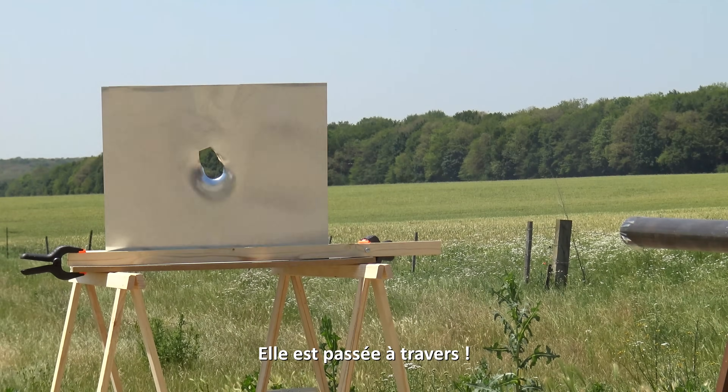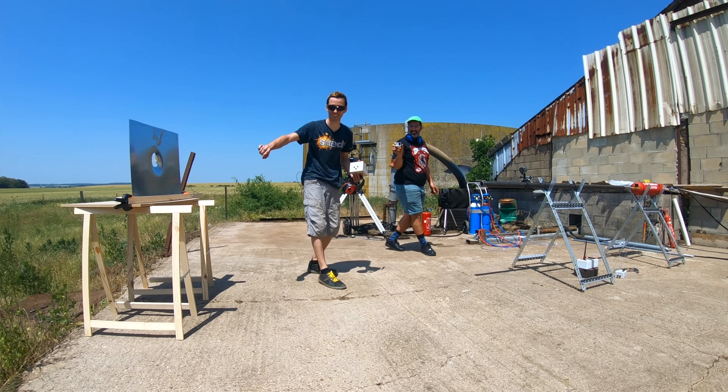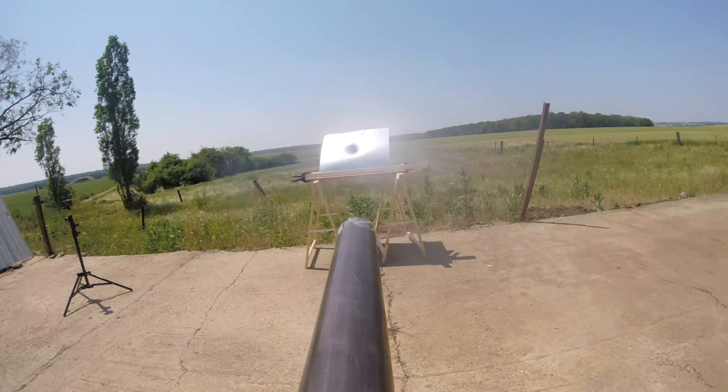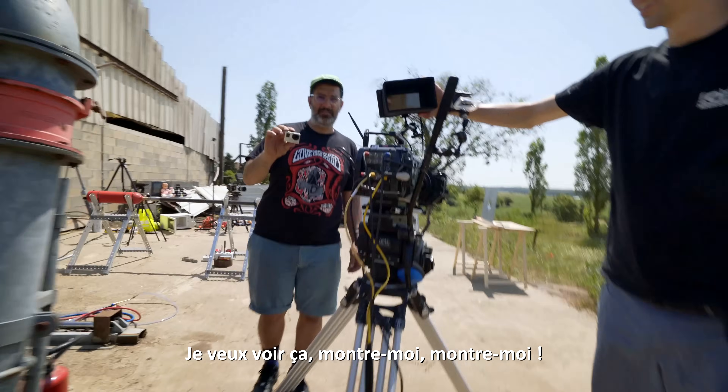Oh ! It went right through! On arrive à voir les marques de la balle de golf ! I wanna see it! Show me, show me, show me!